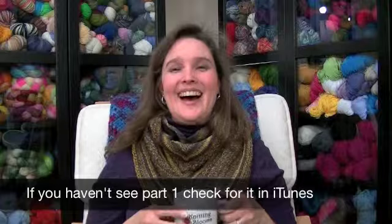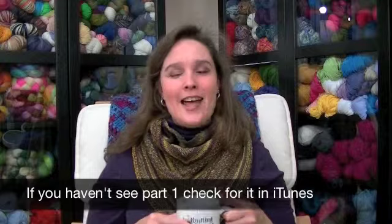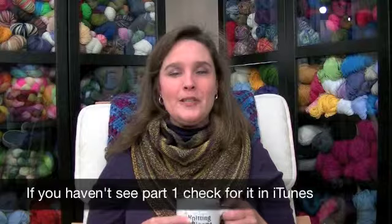Hi and welcome to Knitting Blooms. This is the prize drawing episode. If you are watching this and have not yet seen this week's episode, check the blog or Blip TV for the actual episode. This is just the prize drawing episode. I guess I should have prepared my computer before I hit record because I just finished recording the other episode — it ran so long because I had so much to talk about that I decided I needed a separate upload for this week.